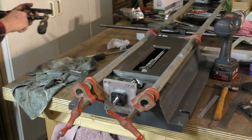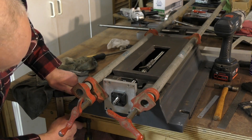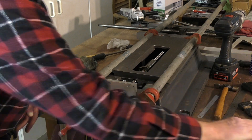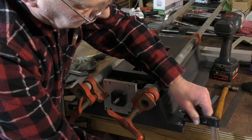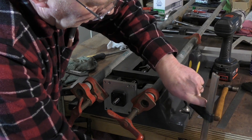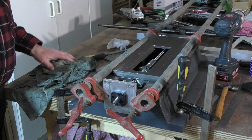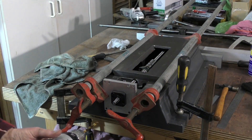I need to clamp that because we're going to put fairly good pressure on the drill to make it bite in. Your woodworking clamps come in handy here. What I'm actually saying is you don't have to have metal engineering tools — a lot of this build you can use your woodworking tools that you already have. Okay, let's give this a try.